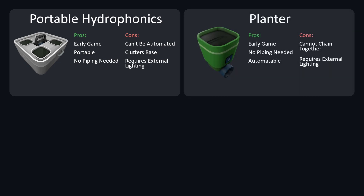Second, planters. Pros: early game, no piping needed, and it can also be automated. Cons: the water ports cannot be chained together, resulting in larger space consumption, and it requires external lighting.